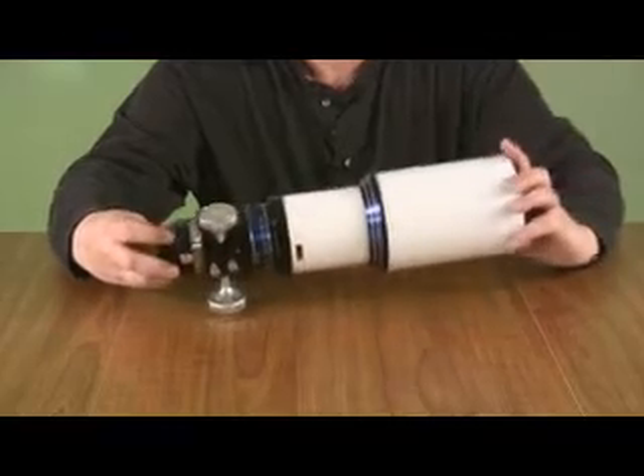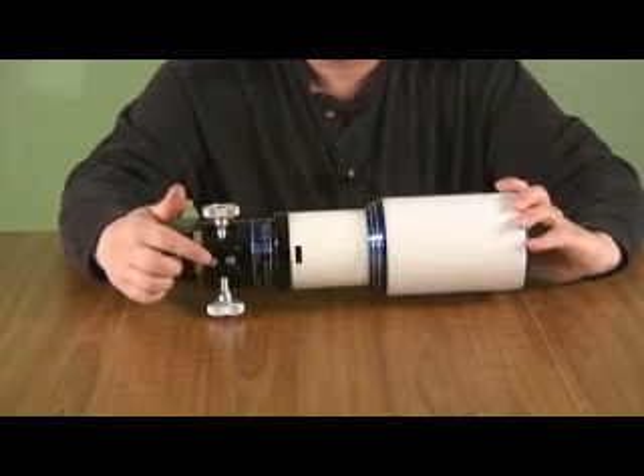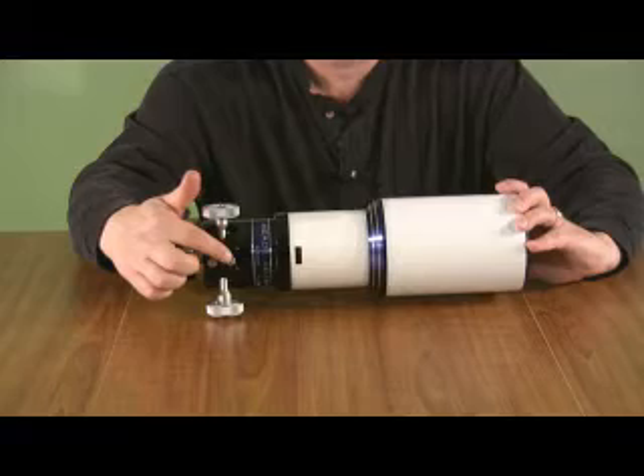On the bottom of the focuser, here you can see the lock bolt and the tension bolt.